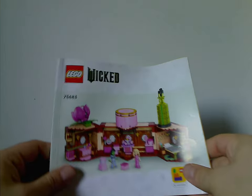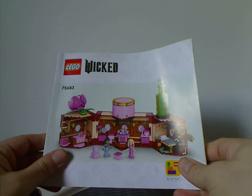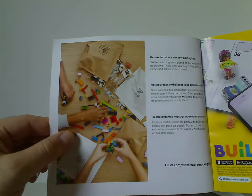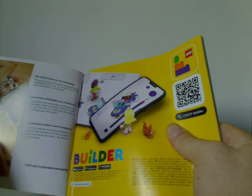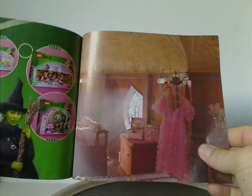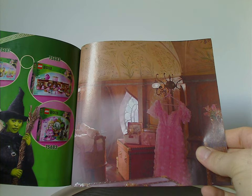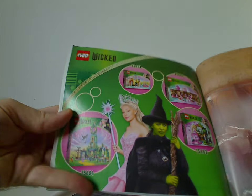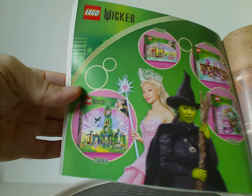The manual features the standard rendering style they've been doing for quite some time. It also includes an advertisement for the transition from plastic bags to paper bags, an ad for the builder app, all the pieces that come with the set on the back side, an advertisement for Rebuild World, movie pictures, all of the sets in the line — including Emerald City which we'll be reviewing next — and the last building steps.